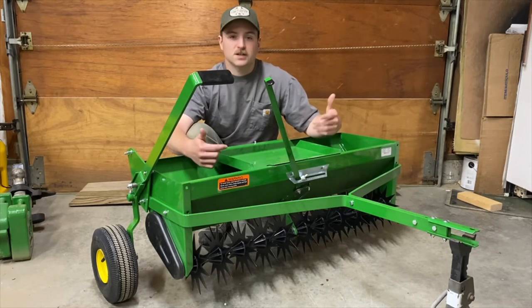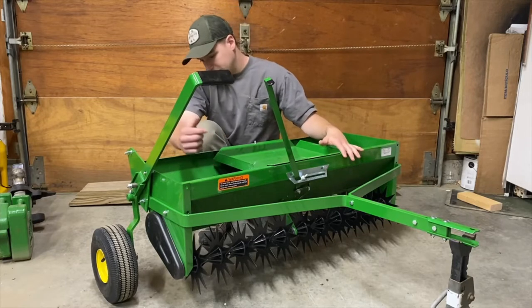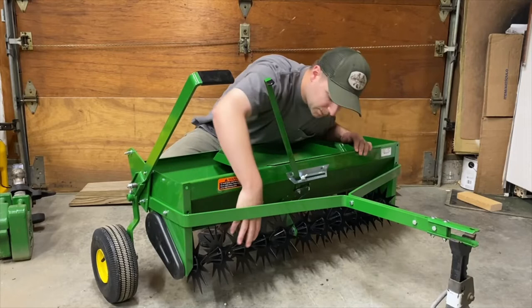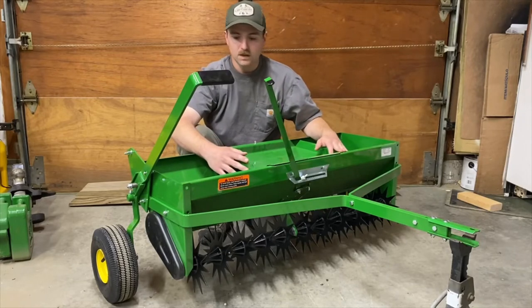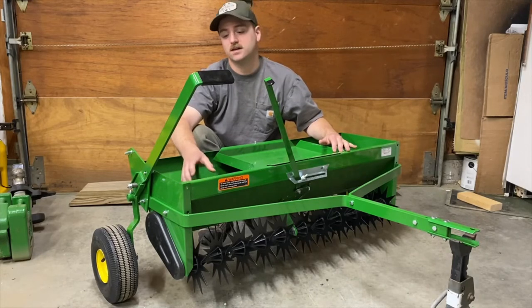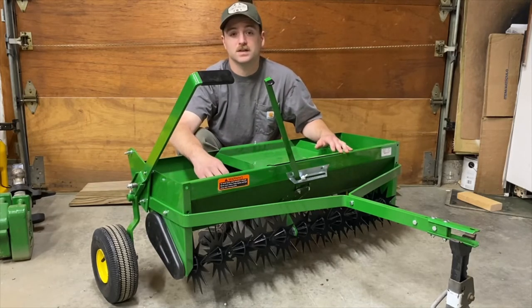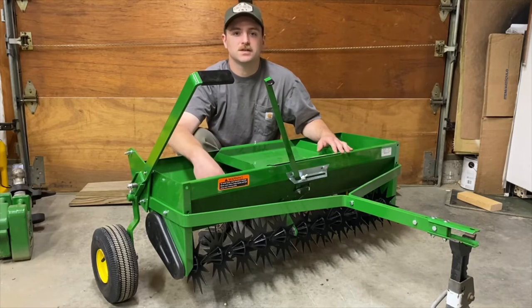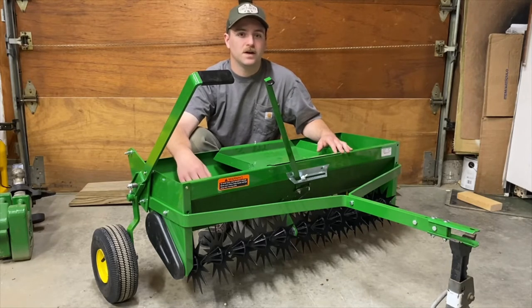One unfortunate thing is that it is not driven by the wheels — the actual dropping feature is driven by the spike tines spinning. It uses this set of tines on the end, and the other sets are all independent, so really two sets are driving it. It's actually chain driven, which is pretty cool — I noticed that during assembly when I peeked inside this little housing.